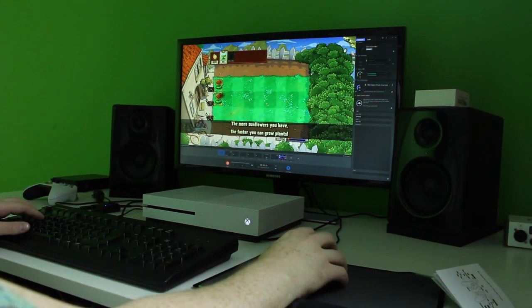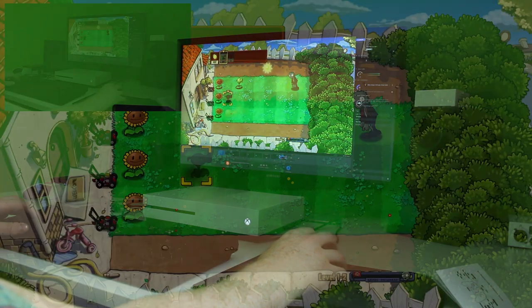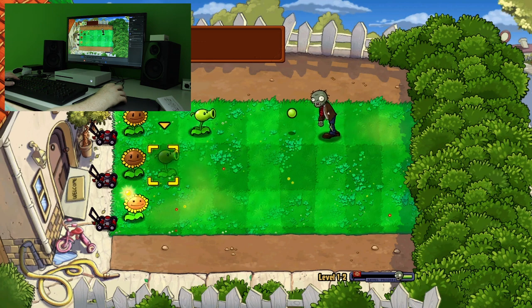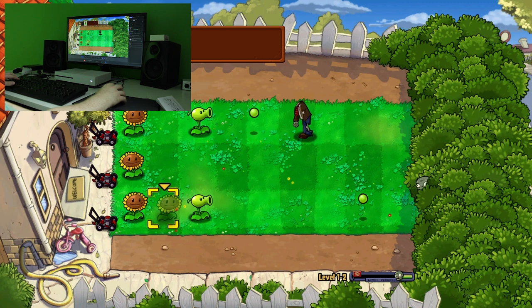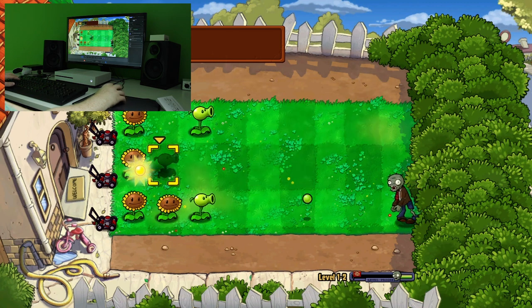I also tried Plants vs Zombies, because it has a controllable cursor that you're supposed to control with the stick. I wanted to see if a game that uses a cursor would be useful with this setup. It is kind of, but it does feel really weird — more so than a first-person shooter. So I would say this setup is probably for FPS games only; anything else I would just stick to a controller.